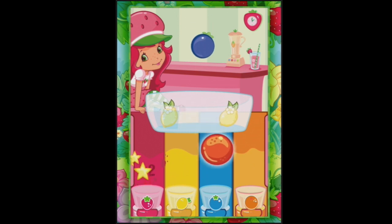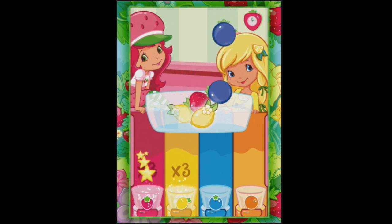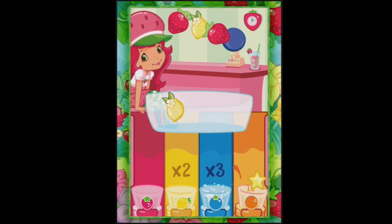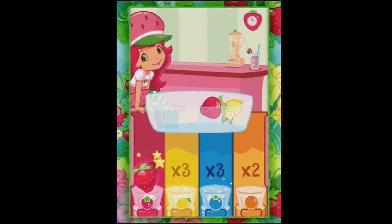Some strawberries, and some orange, and some lemons, and some more blueberries, and some lemons, more strawberries. Hello, Lemon Meringue - she's popped up to check out too. Oh hold on, I'm about to put that one in the wrong one. There you go. Blue, blue, blue. We're doing alright here, we're getting times threes because I'm not putting them in the wrong ones just yet. We've got a times two.